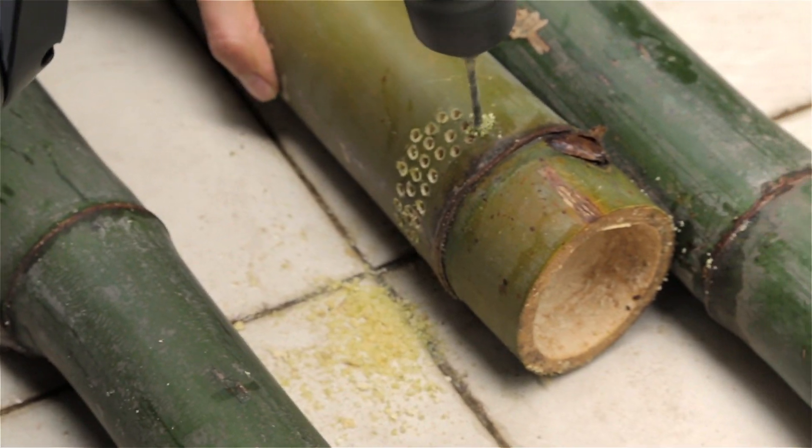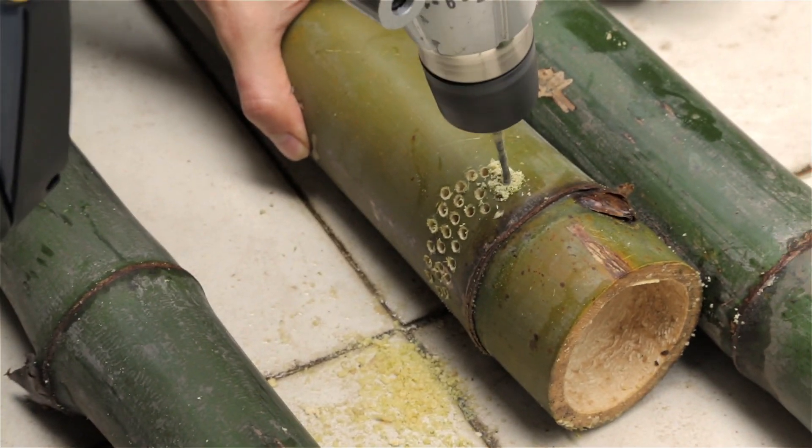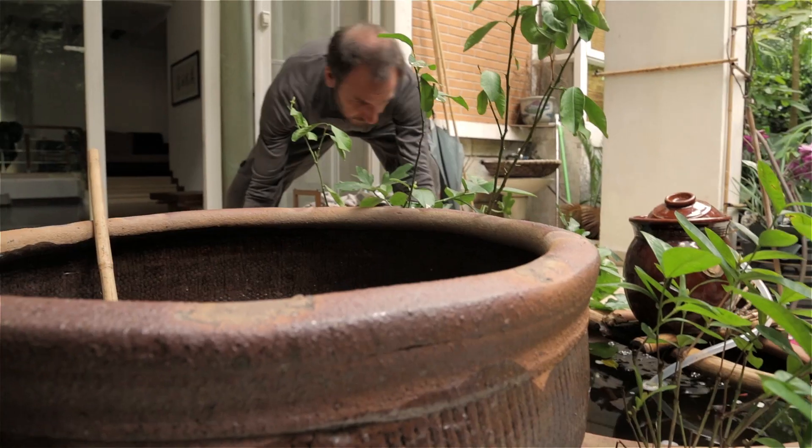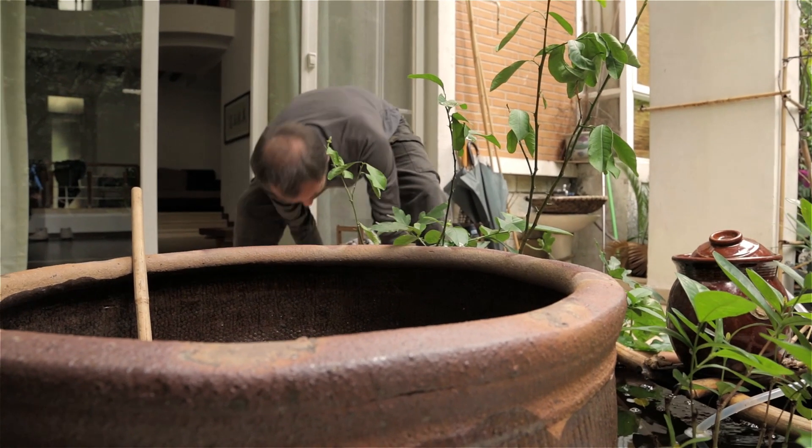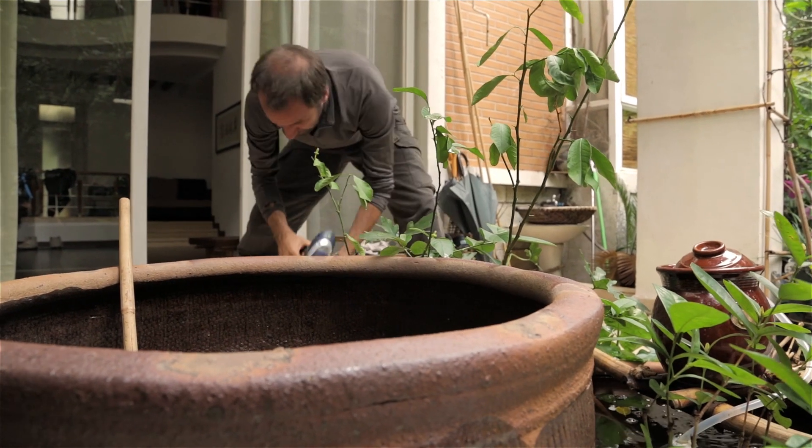My idea is to try and create a very toxic-free aquaponics system. In my own system I use clay pots, and the clay pots are used for food production here in China for making pickles.